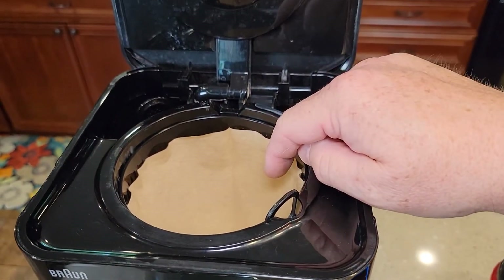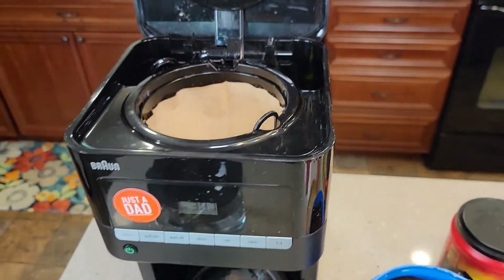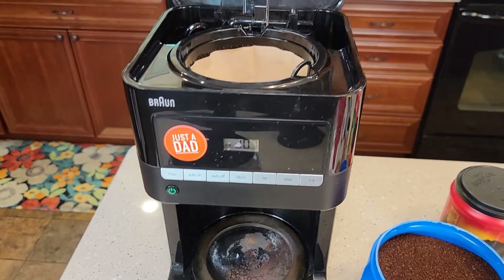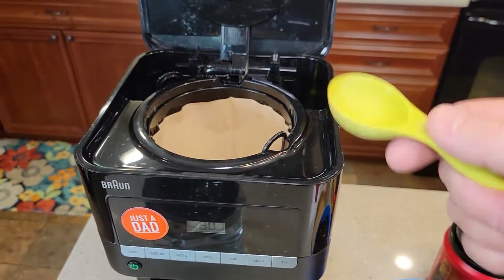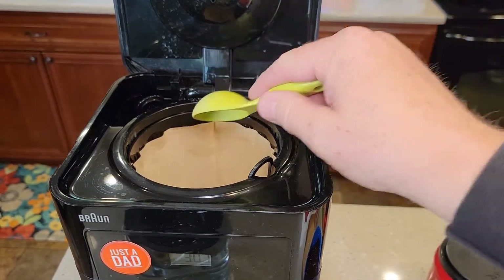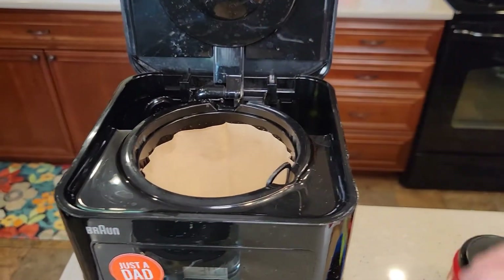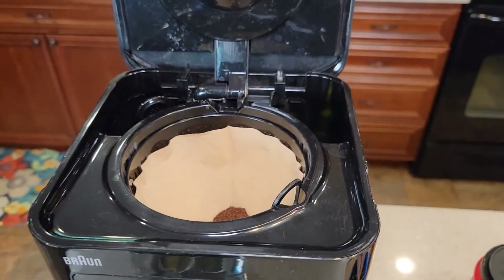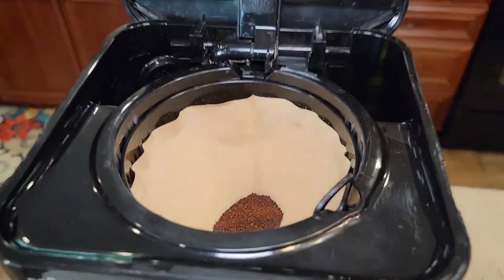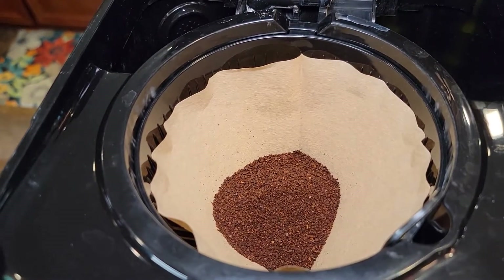I've got my number four cone paper filter in. I'm only going to brew six cups of coffee, so I'm only going to fill it up to the six mark and I'm going to put six tablespoons of coffee. If I was going to do the full 12 cups, I would put 12 tablespoons of coffee in and fill it up to the 12 mark. This takes just normal drip coffee maker ground at a medium grind. There are the six tablespoons of coffee.